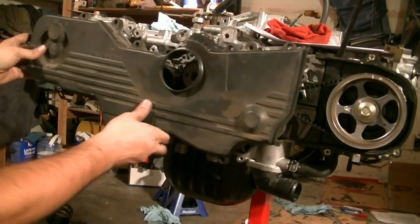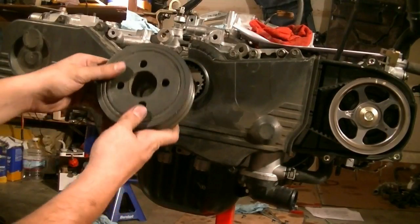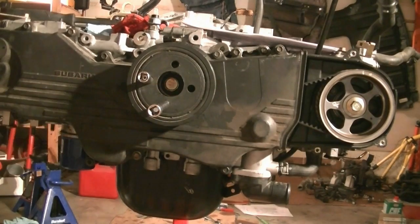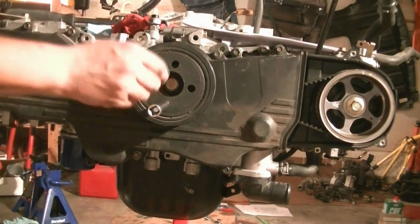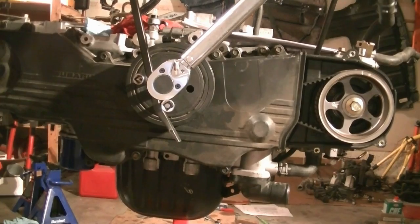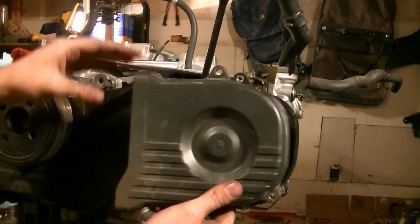Next we put in the timing belt cover and tighten down all the 11 bolts that hold it in place. Next we put in our harmonic balancer, paying attention to the notch and the key that's on the crankshaft — you've got to line those up. Next we need to torque our crank bolt down to 132 foot-pounds. Since I don't have the special tools that hold this in place, I put extensions inside these holes and use my pry bar to hold it in place, then use my torque wrench to torque it down. Next we put on the left side timing belt cover.